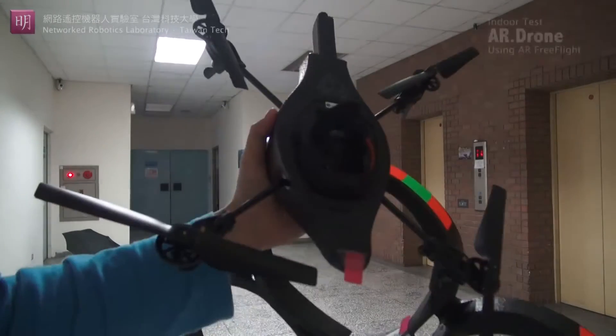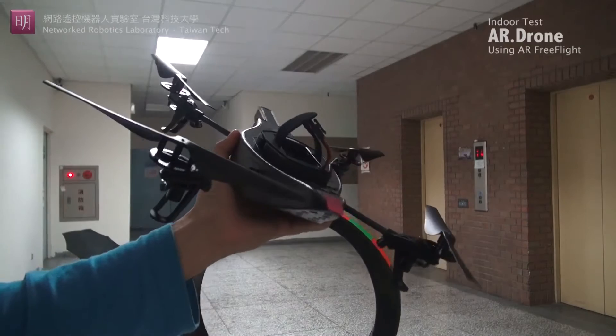Here in my left hand, I have an AR drone version 1.